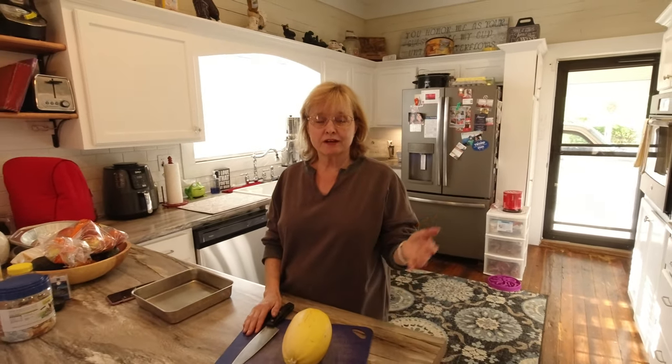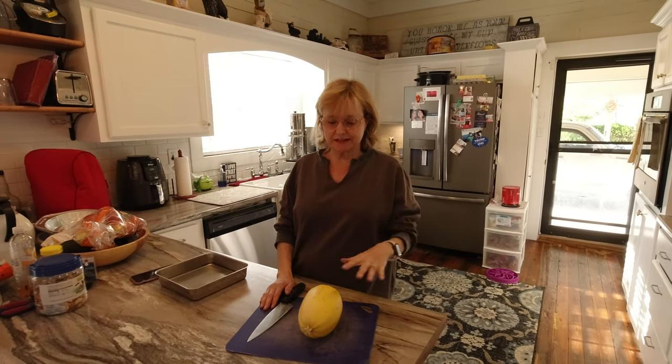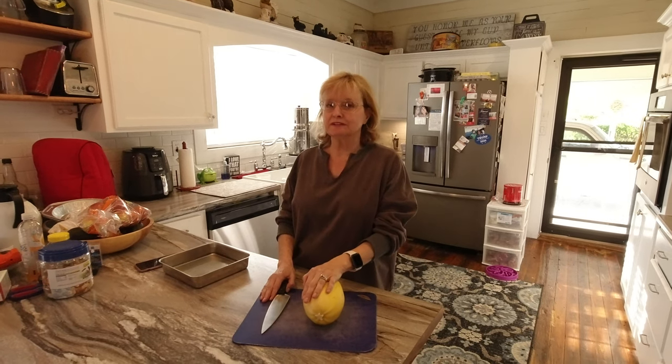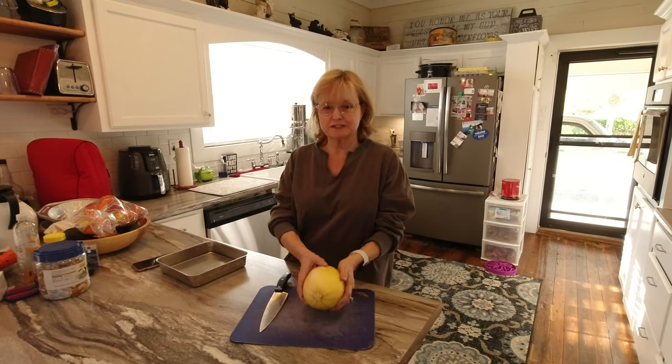Hey, welcome back to Medina's Kitchen. Today we're having leftover spaghetti. I've got the spaghetti sauce that I had frozen and so we're going to have leftover spaghetti, but we're going to do it a healthy way with spaghetti squash.